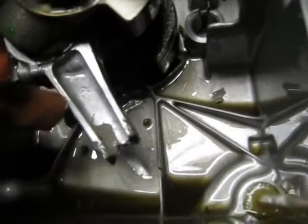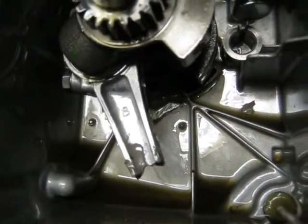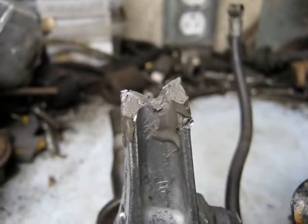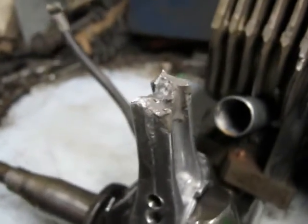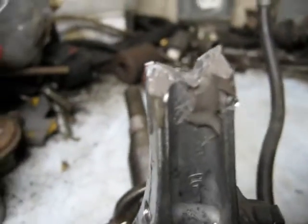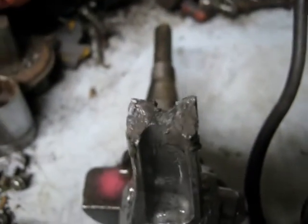You can see the break on the crankshaft there. Here's the piston end of the connecting rod — someone was asking me what the break looked like on it before I JB welded it up. I couldn't 100% remember because it's been about four months, but you can see what's left of it now.